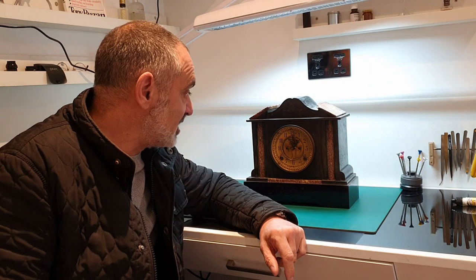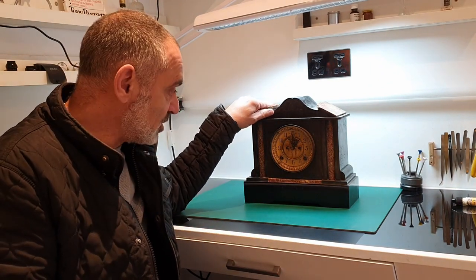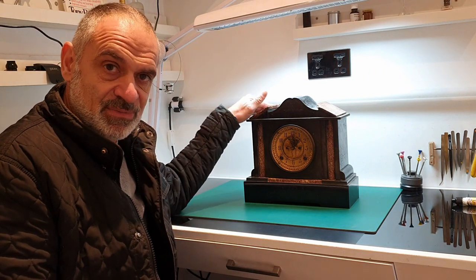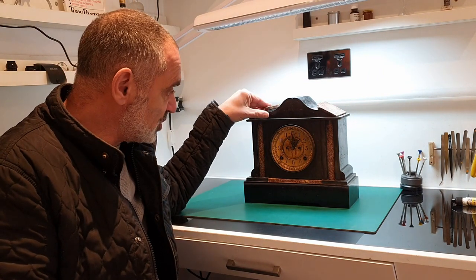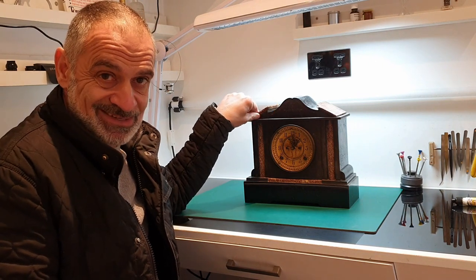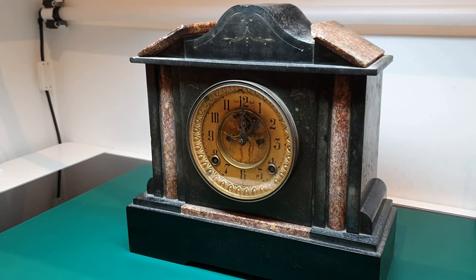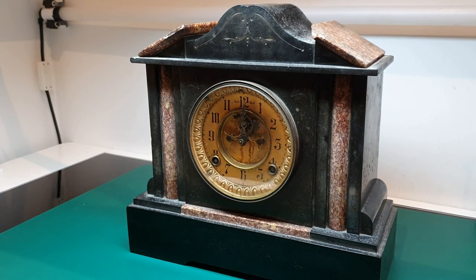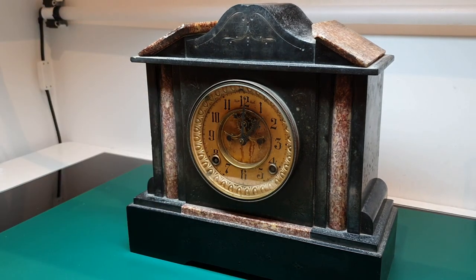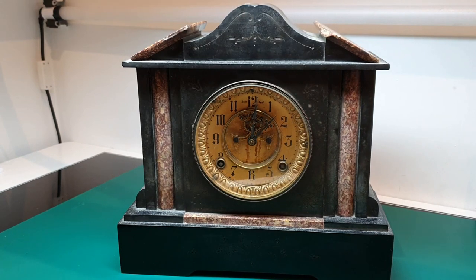In today's video I'm going to be attempting to restore this clock, something that's come through one of the online auctions. It's got a mechanism I'm not used to, so this is something new to me. We'll see how we go — it's quite an attractive clock, it's got the visible escapement which I always tend to like.